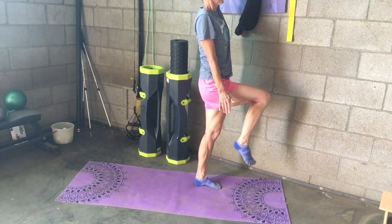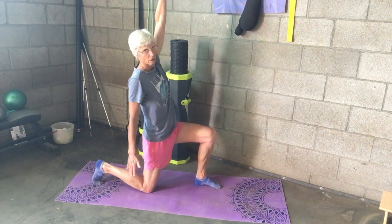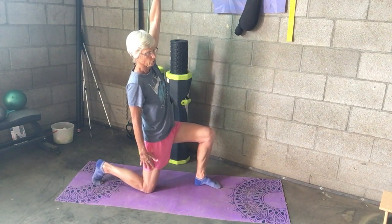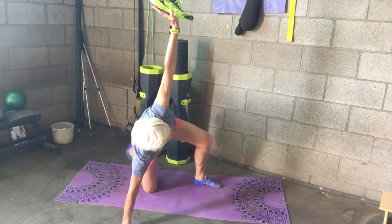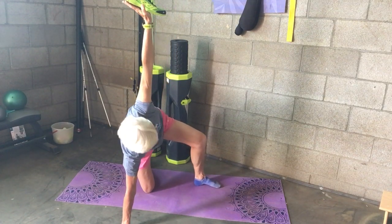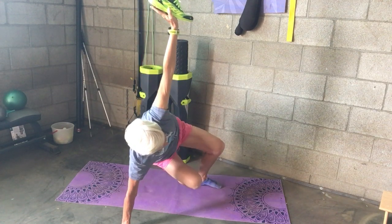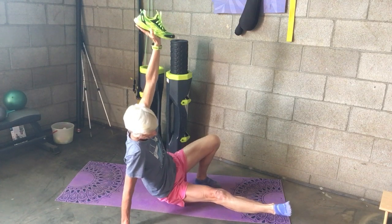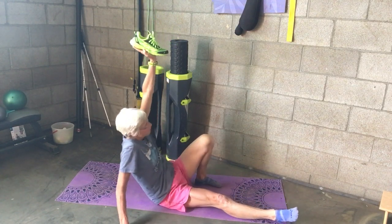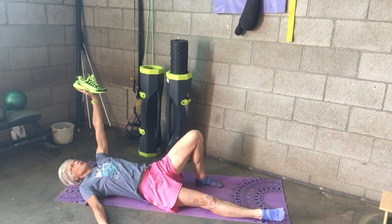Roll your back toe under and come to standing. Come to balance, and then everything in reverse — step back, put your knee down, put your arm down, and windshield-wipe your foot back.